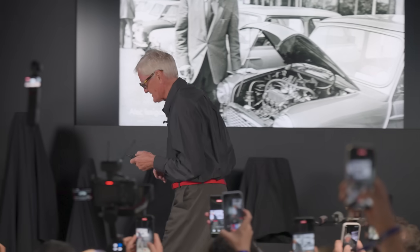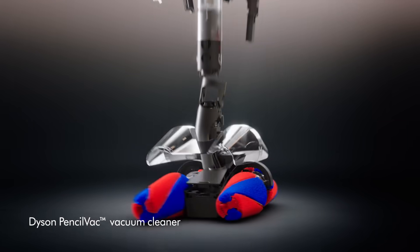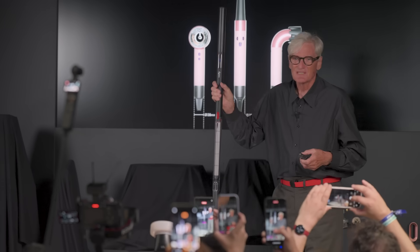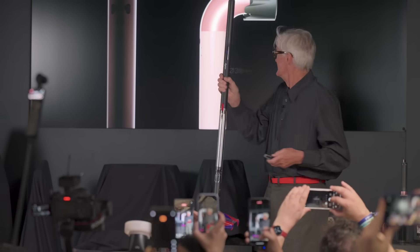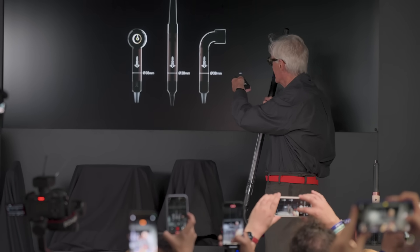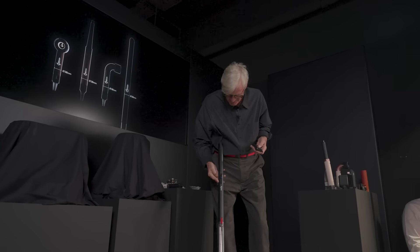He's really the inspiration for our Pencil Vac. We're putting an entire vacuum cleaner into really a simple tube. This is only 30 millimeters in diameter — the same as our hair dryers and our Air Wrap. And here it is — I'll just quickly demonstrate it.